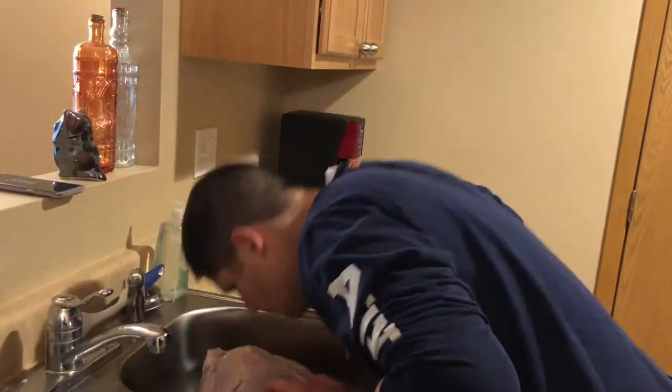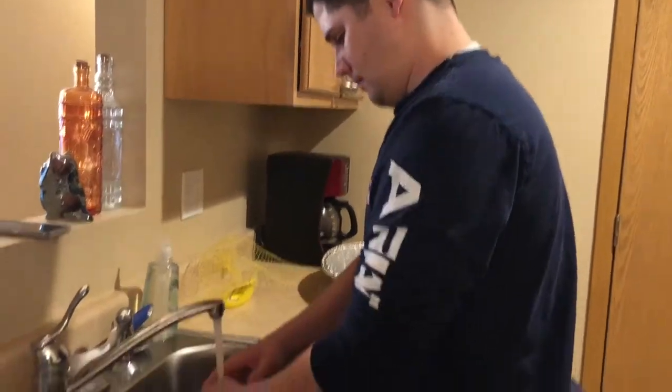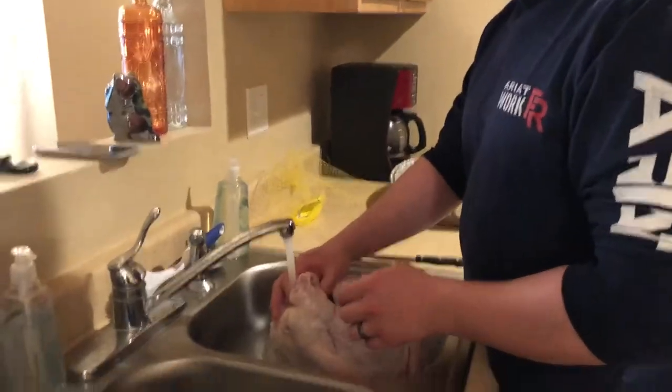Okay, now what? Now you gotta bathe it. Why'd you just sniff it? It smells good. You gotta wash it. What do you mean wash it? Am I supposed to rip the skin off, you said? No, keep the skin on it. But you gotta scrub it, like give it a bath.